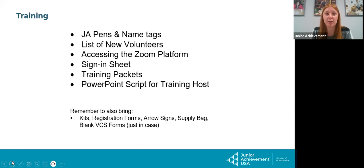If your community is hosting training, you will have JA pens and name tags, and a list of all the new volunteers. I cannot guarantee all these volunteers will show up, but I sent a list of all who could potentially show up. You might also have past volunteers show up wanting a refresher — feel free to check them in as well. I sent you how to access the Zoom platform and a sign-in sheet. Every single volunteer will need to sign in because that's how they'll get credit for training — please have them print their name so it is legible. I also sent a list of all the volunteer packets they can take notes on, and a script of the PowerPoint I'll be working off of.